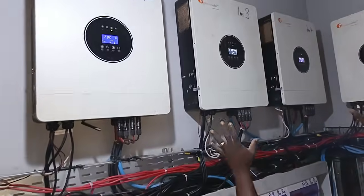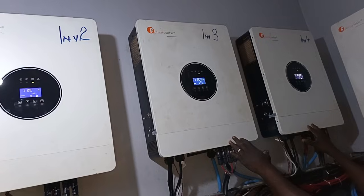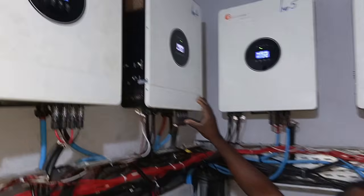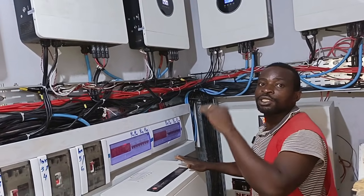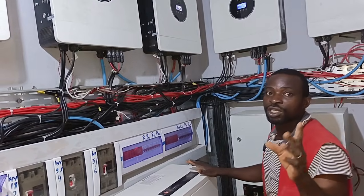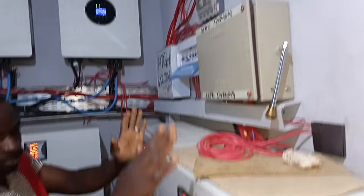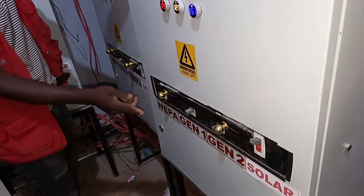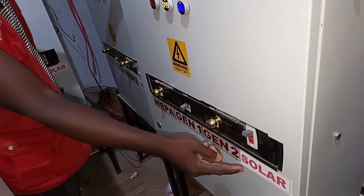We have wiring for Phase 1, then Line 2 — the yellow phase — and the same applies to the third phase. When you sum all the total panels together, this is exactly what we did. You can see the distribution panel here with different digital panels. We have NEPA, Generator 1, and Generator 2.